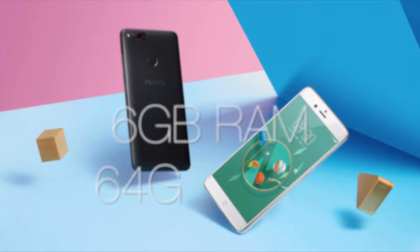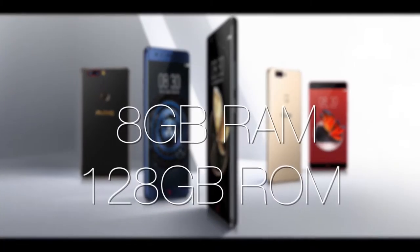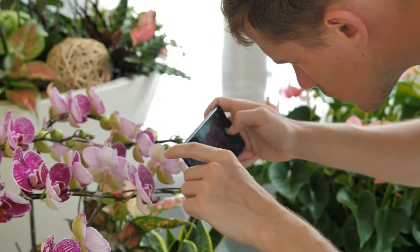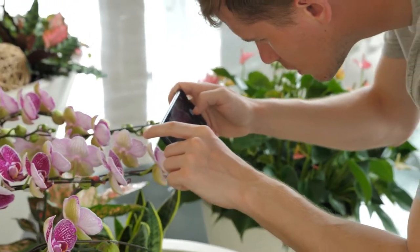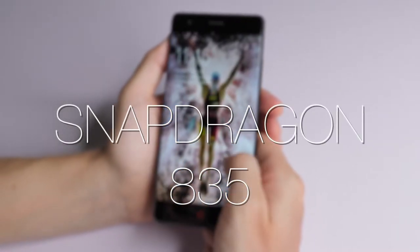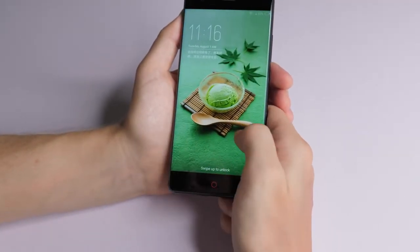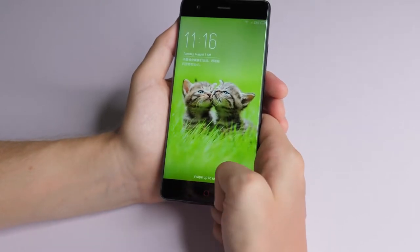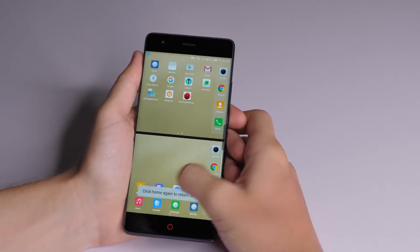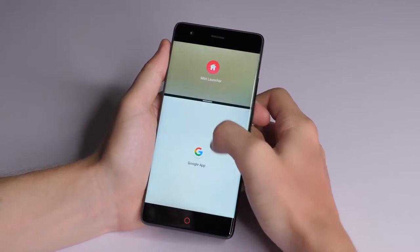Internally you have the choice between a 6GB RAM, 64GB internal storage version or 8GB of RAM with 128GB of storage — either way there's plenty of storage for the typical user. This phone is running on a top of the range processor, the Snapdragon 835, and combined with a solid amount of RAM in whichever version you pick, it means the Z17 will run pretty much any application you throw at it with relative ease. The split screen function also allows you to interact with two applications on one screen at the same time.